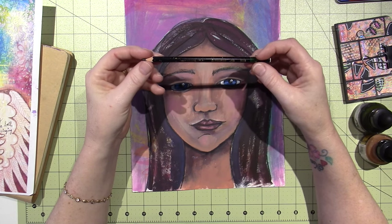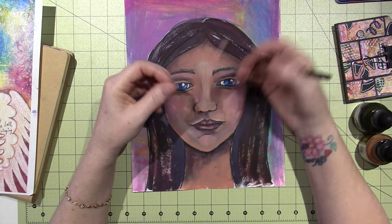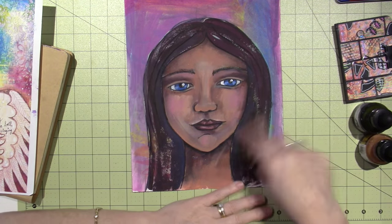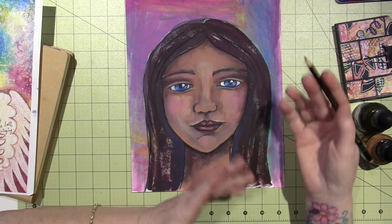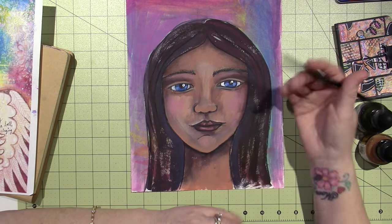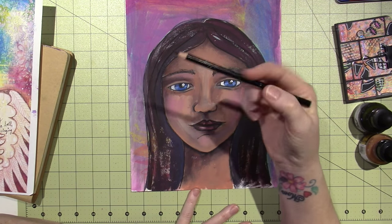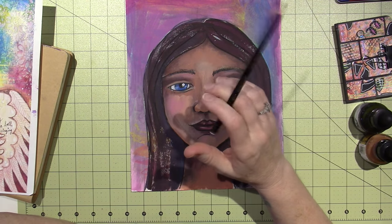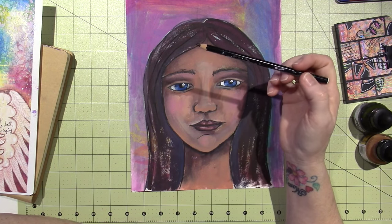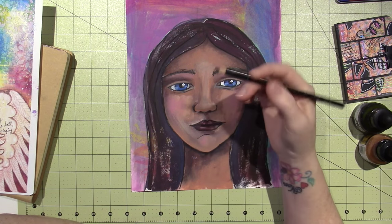I used my Stabilo Marksal paper pencil — it's a dark black pencil that is water soluble, so when you touch it with wet paint or water, it pulls into the piece and creates shadow too. It's an interesting tool. You know who used this first? It was Kate Crane when I did her class, Journal Soup. It's a cool tool to have for mixed media.